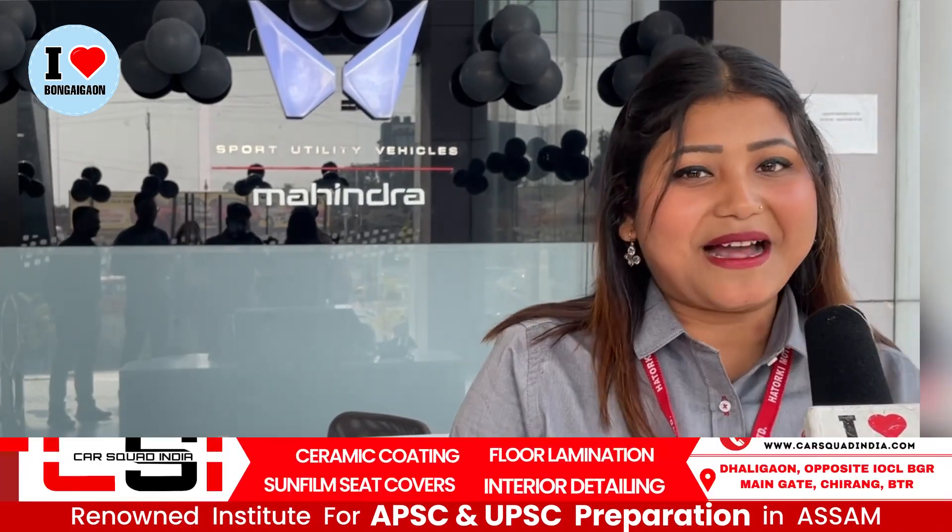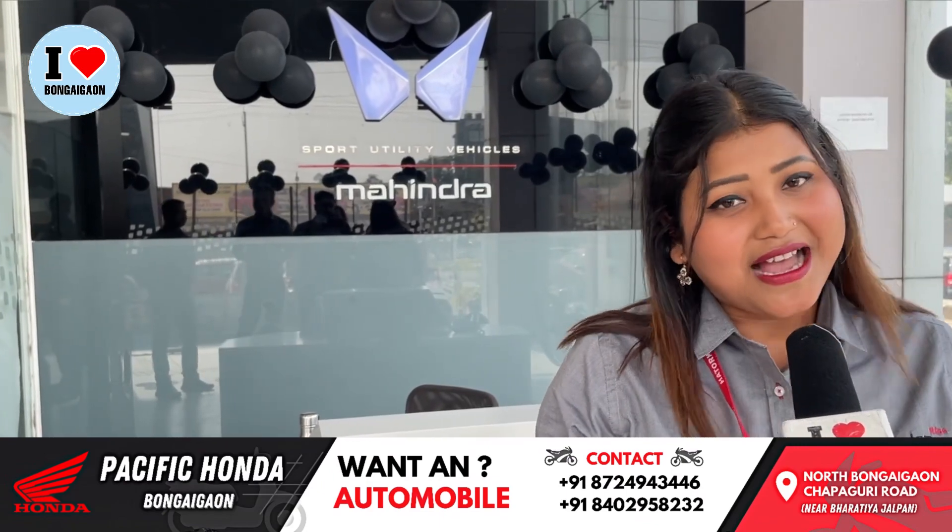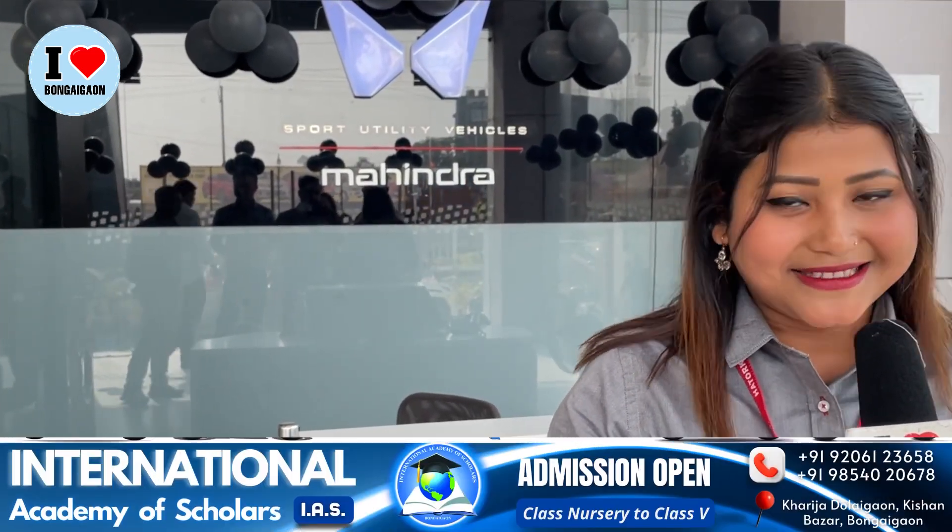I will visit our first showroom at Hattorki Motors. I will visit you soon. Thank you.